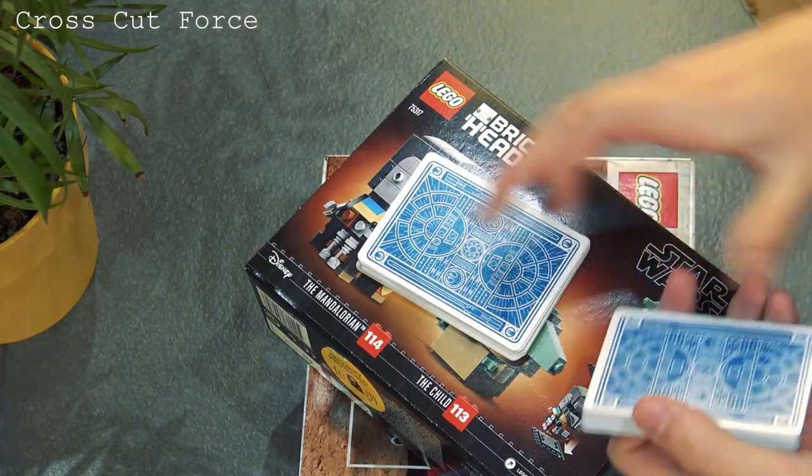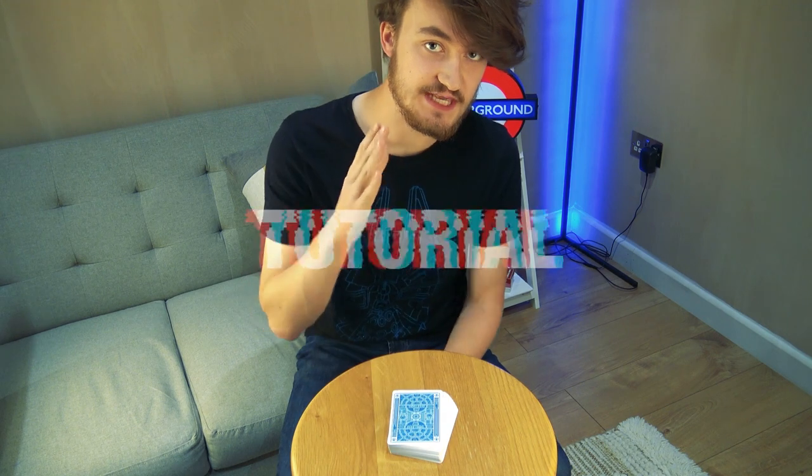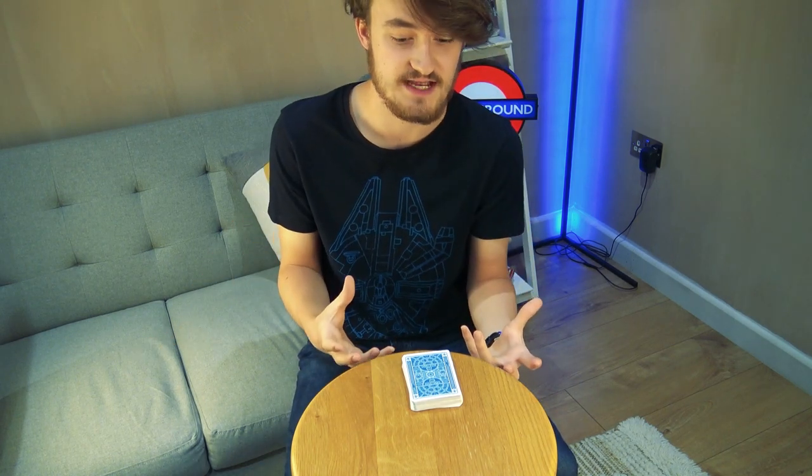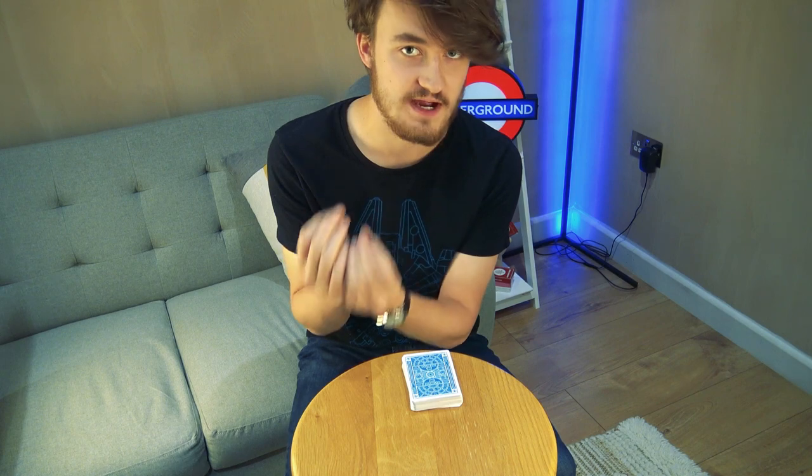So I'm going to teach you the crosscut force. I never thought I'd say that, but I'm going to teach you the crosscut force and just a little bit about my presentation and how I make this very, very simple principle convincing. This is the crosscut force — the number one easiest force there is, undoubtedly. Some of you might be worried about performing this, but I guarantee that if you just go through the motions, it won't work. But if you perform it, if you add the presentation, then not only will this fly under the radar but it will really make sense and feel right for your audience.